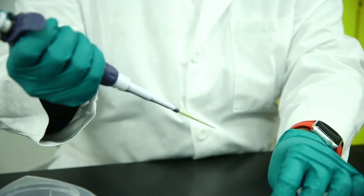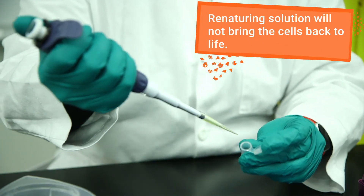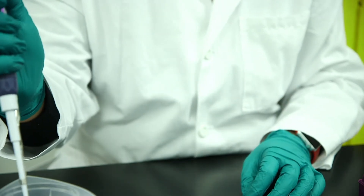Next, add the renaturing solution. This lowers the pH back down, which causes the proteins and genomic DNA to precipitate and leaves the smaller plasmid DNA in suspension.